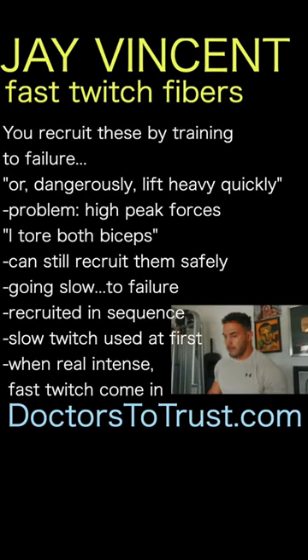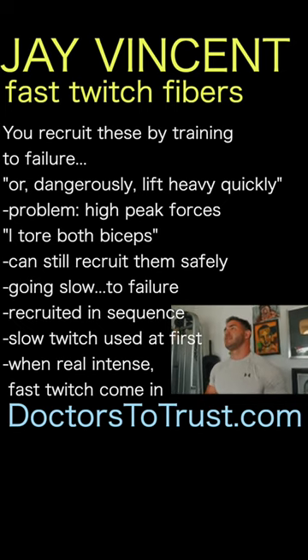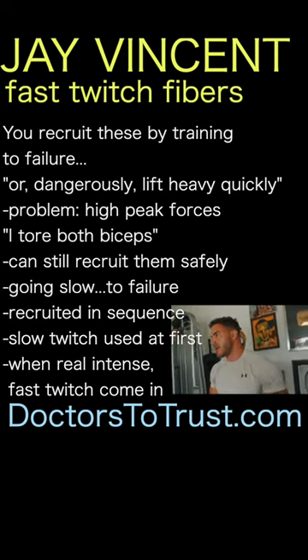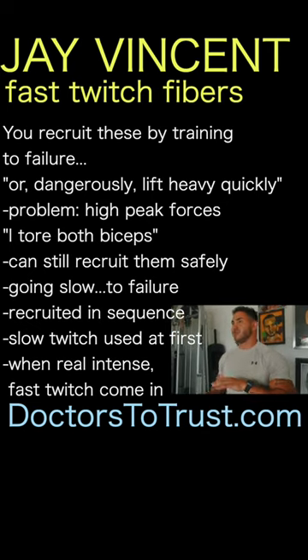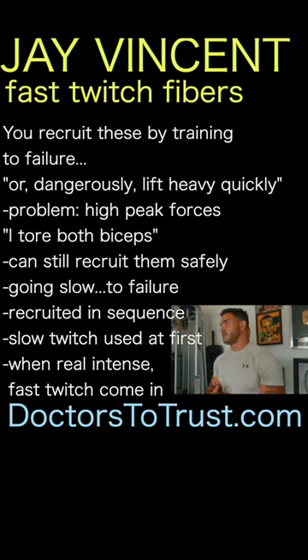You address and recruit fast-twitch motor units by training to failure, or a very dangerous way that most people found is to simply lift heavy things quickly. So explosive movements are going to engage fast-twitch motor units. The only problem is high peak forces.